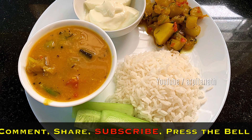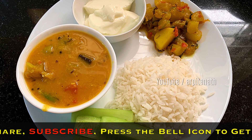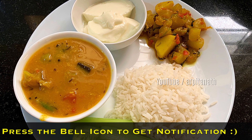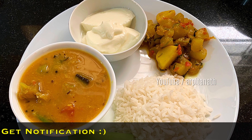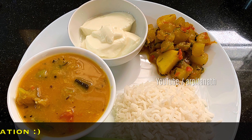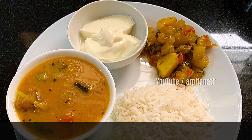If you find today's video useful, please hit the like button and share this video with your friends and family. I also request you to subscribe to my channel to get notifications of my upcoming videos. That's all for today — I will see you in my next one. Thank you for watching and bye-bye!